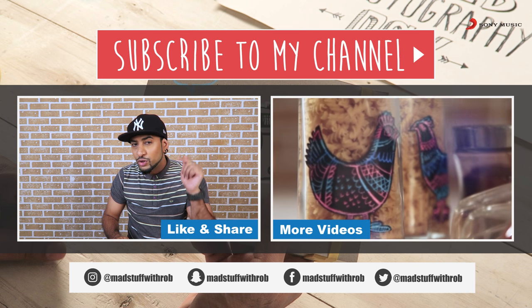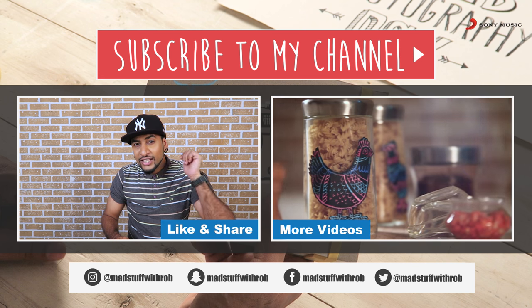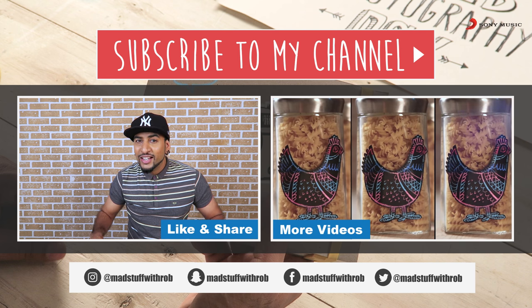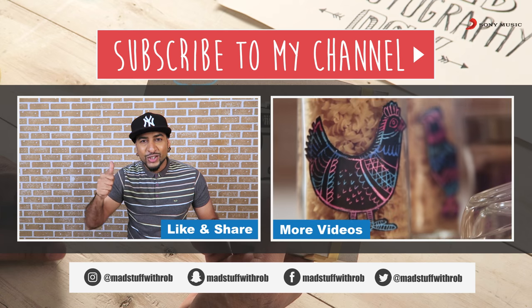I'll see you next time. Today's World Photography Day — step out, grab some pictures, make some films, be creative. I'll see you next time. Until then, do good and be good. Peace.